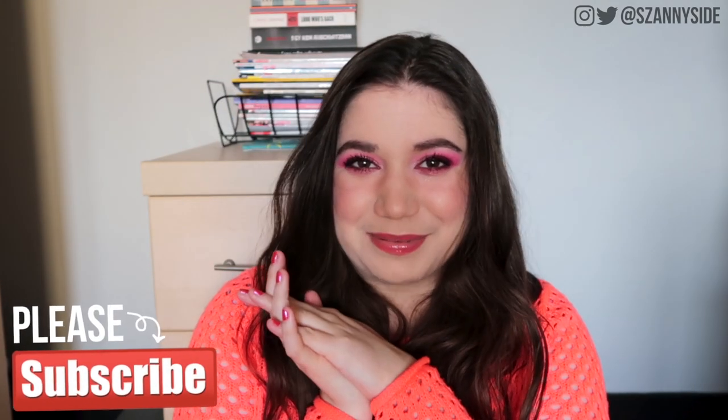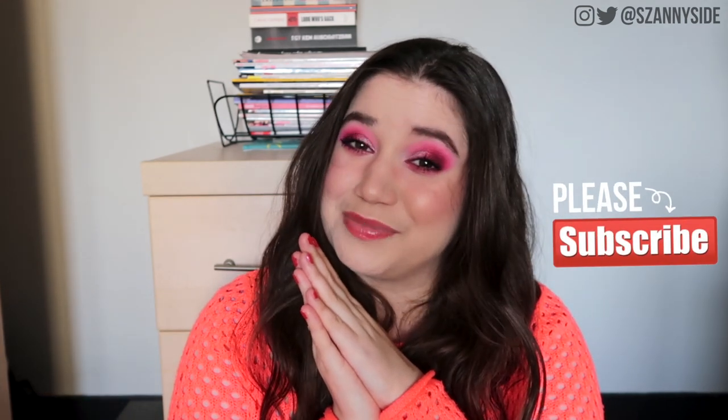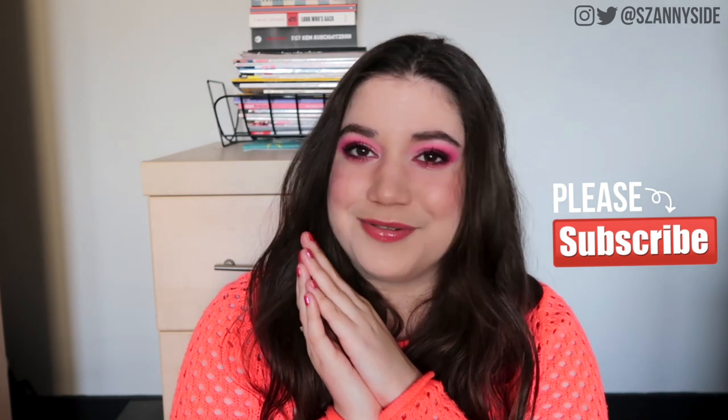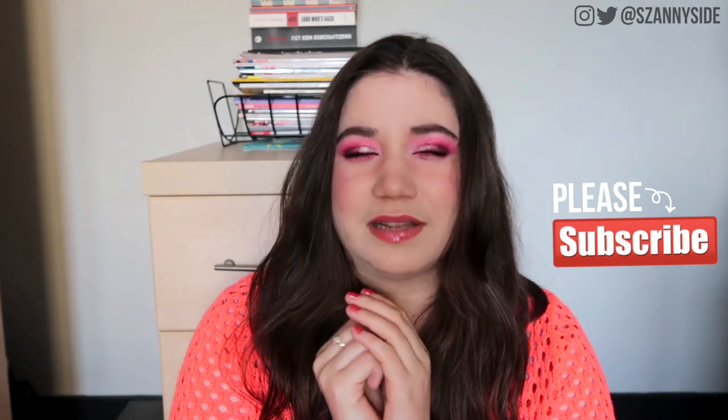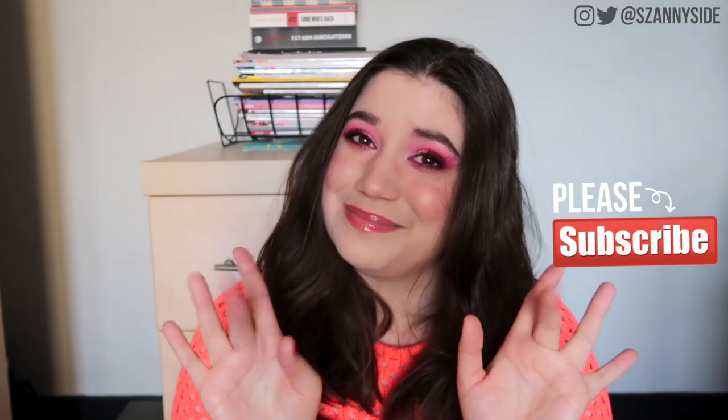I hope you liked this video — if you did, please give it a thumbs up and please consider subscribing, it would mean so much to me. It would be lovely to have you as part of this little community. I hope you have a lovely day — bye bye!